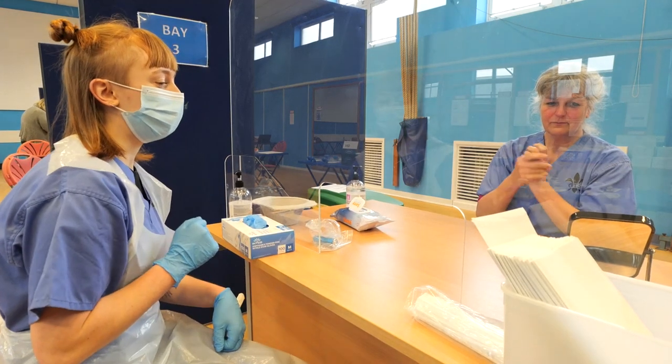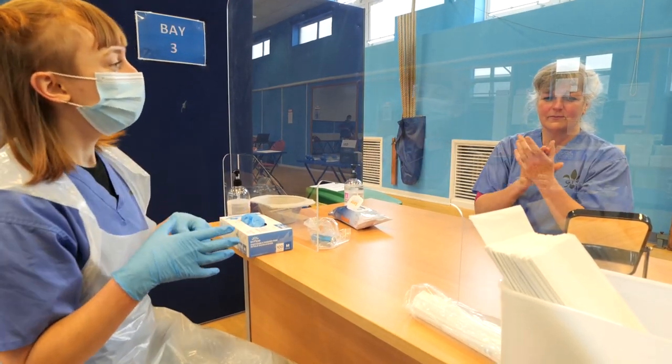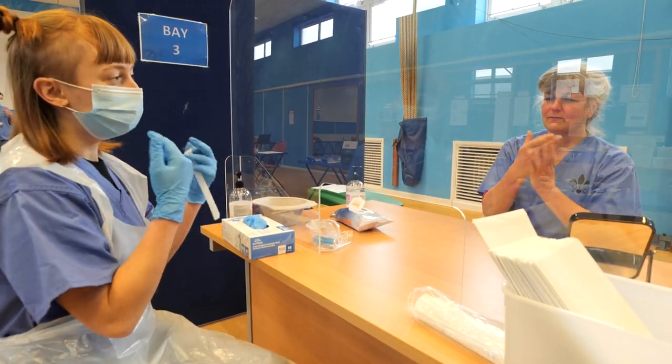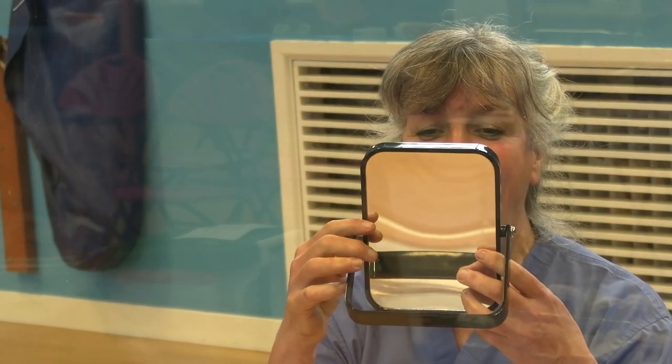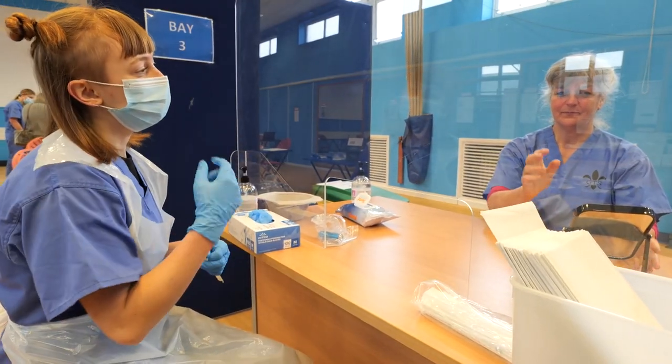I'm going to get you to find your tonsils in the mirror. If you'd like to look into the mirror there, adjust it as you might need, and then open your mouth really wide and see if you can see your tonsils at the back. If you don't have tonsils then it's the area that you'll be aiming for, as the diagram shows over there.